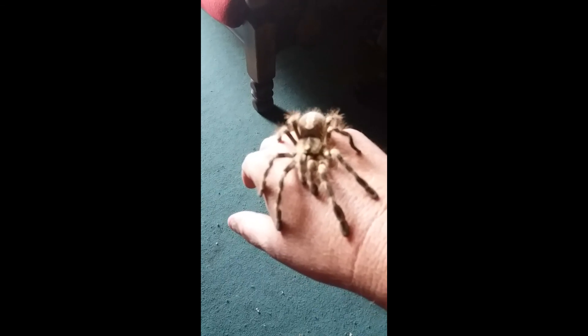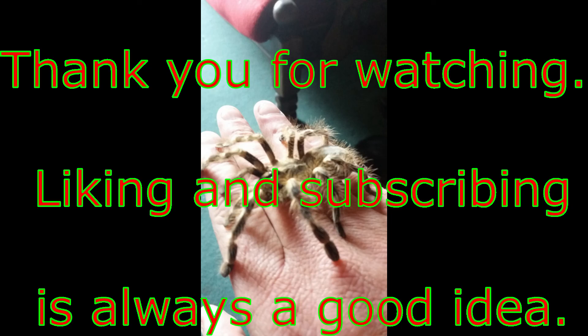These precautions are taken for the safety of yourself and your spider. Thank you for watching — liking and subscribing is always a good idea.